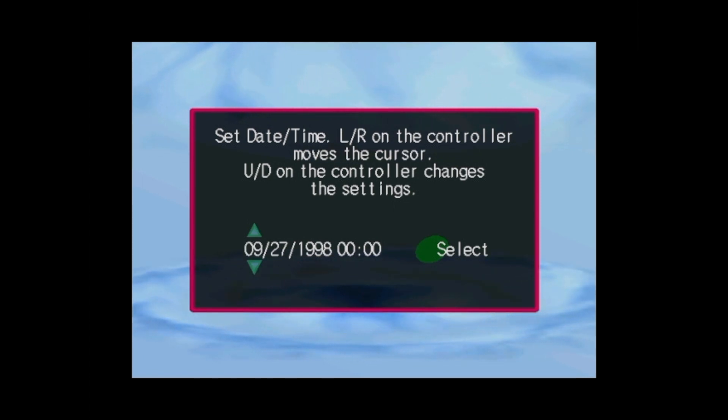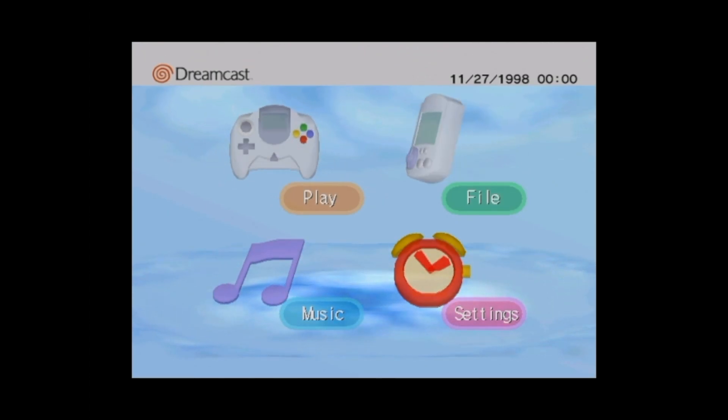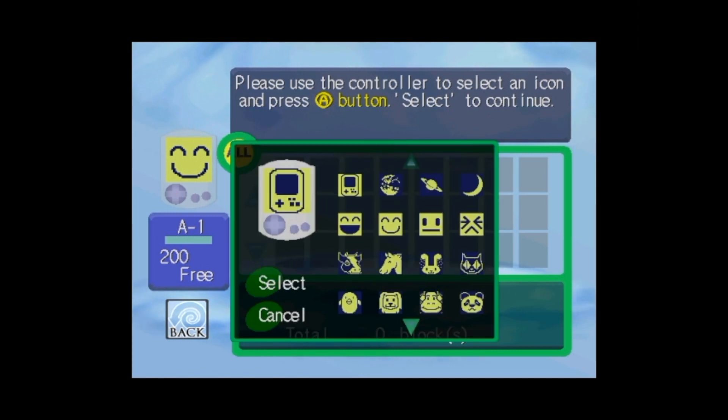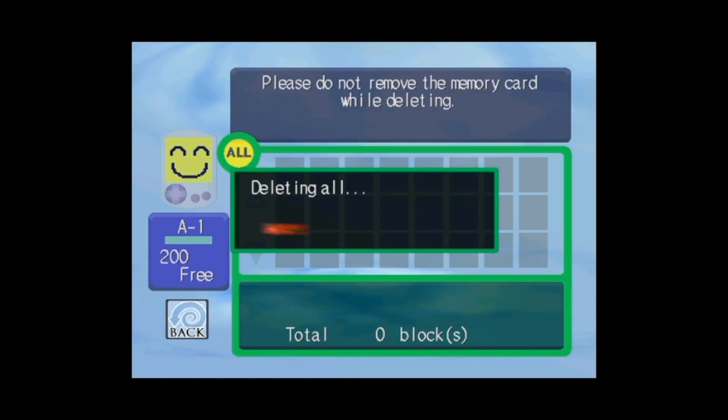The next stage is to configure Rycast, which you can do by browsing to the Dreamcast menu and selecting Start Rycast. There is confusion online about what you should do here, but you're safe to ignore the date and time and move straight to Select, then to File, and wipe the VMUs. These virtual memory files need to be wiped in order for you to save your game progress. First select A1, then use the controller to select All and Delete All, then confirm. When this is done, select an avatar then repeat for A2.